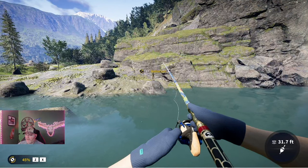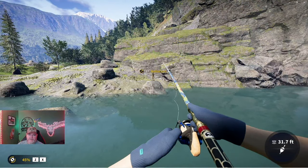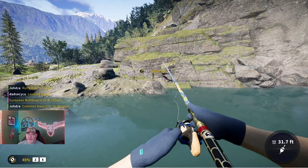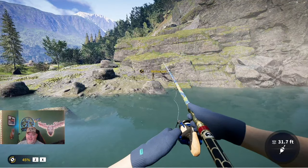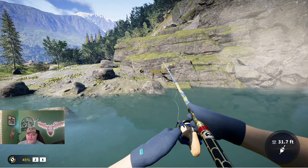We're out here catching some Europeans right now. If you want to target the alpine, you need to come out here at night as they prefer nighttime. This one's actually — I know this is going to sound crazy — but that's actually big. That's a big European bullhead right there.